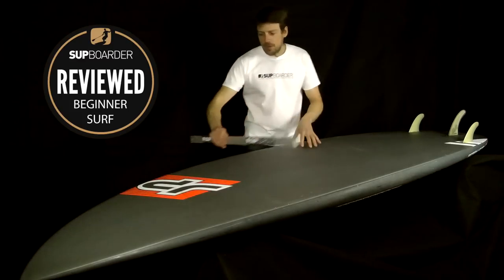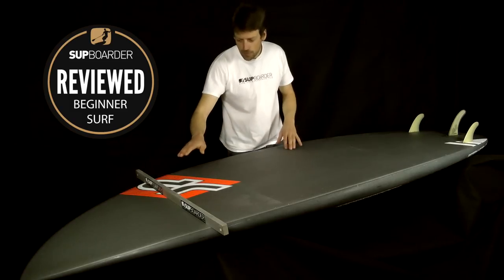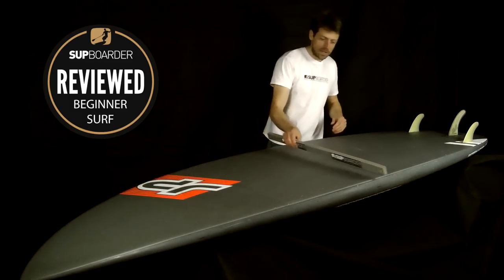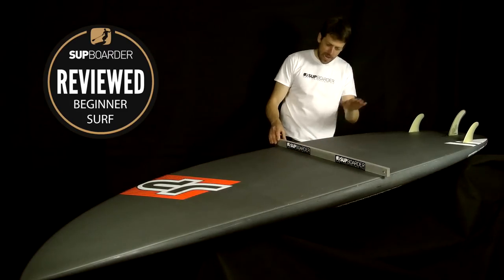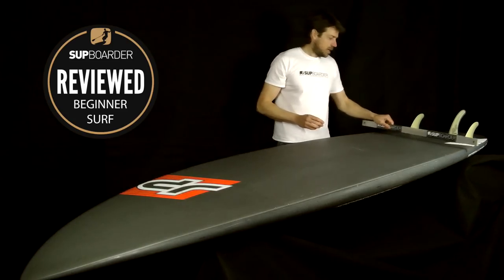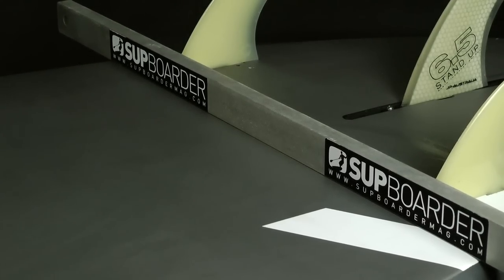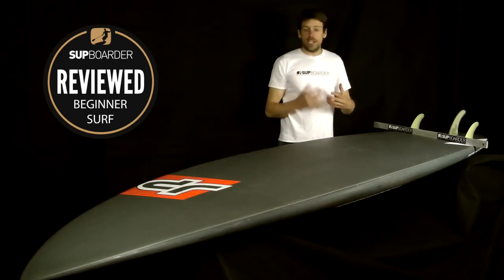The bottom shape across the board — up at the nose it's pretty flat, with maybe a tiny dip in the centre to help capture water. Back in the mid-section it's also pretty flat. Then towards the tail you start to see a V coming in where the centre is raised up, getting a little more pronounced at the tail. The V helps with rail-to-rail turning when going left to right on the wave, to shed the water off in a certain direction.